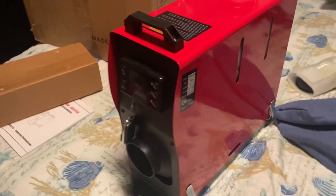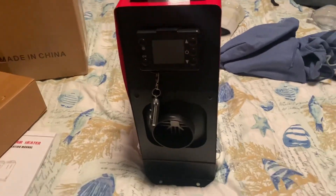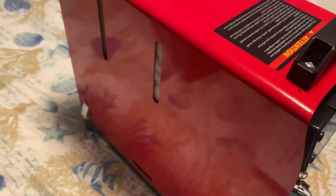Well, what do we have here? Brand new diesel heater. This is a game changer.